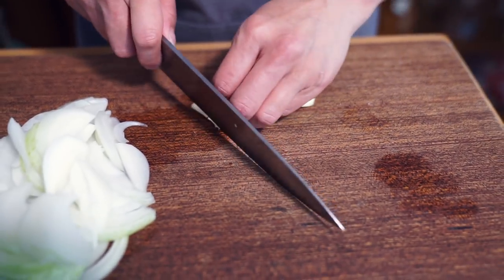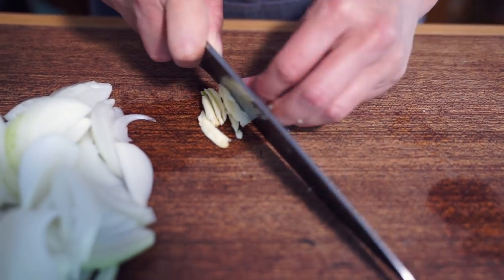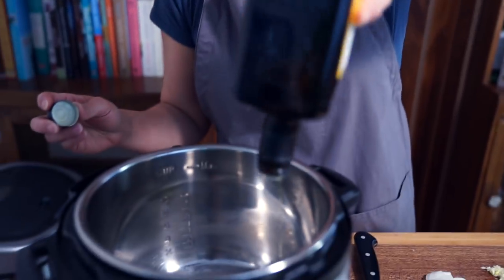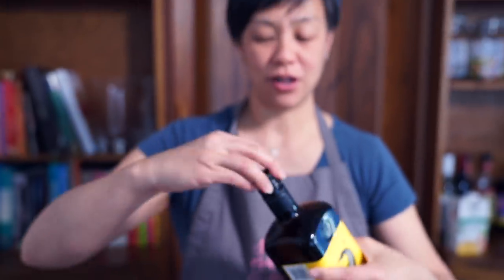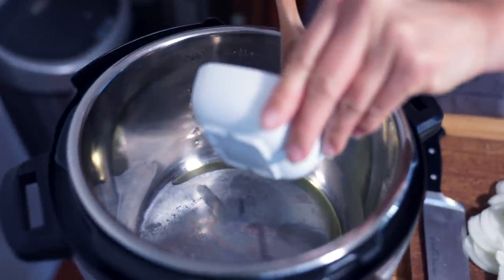I'm using two cloves of garlic that I am going to roughly chop up. I'm using whatever I have left of this olive oil, which is about a tablespoon, but I need two tablespoons of olive oil or butter. I have about a tablespoon of butter here.